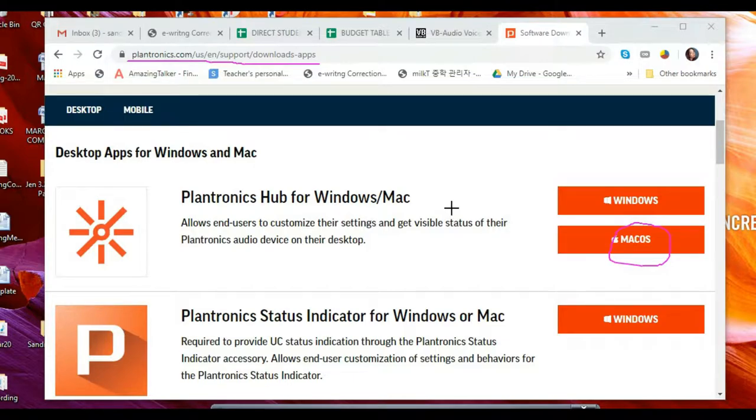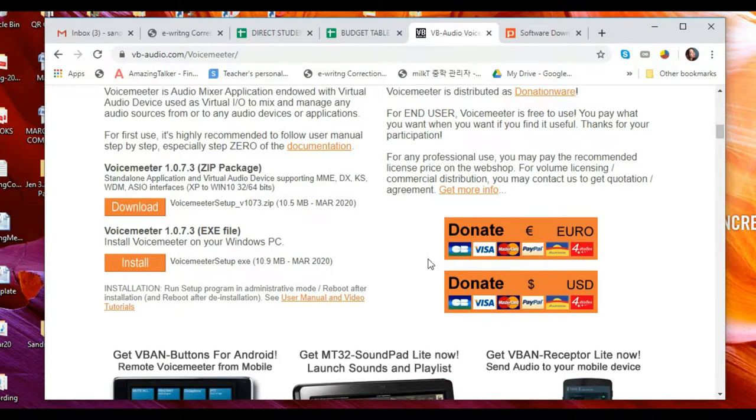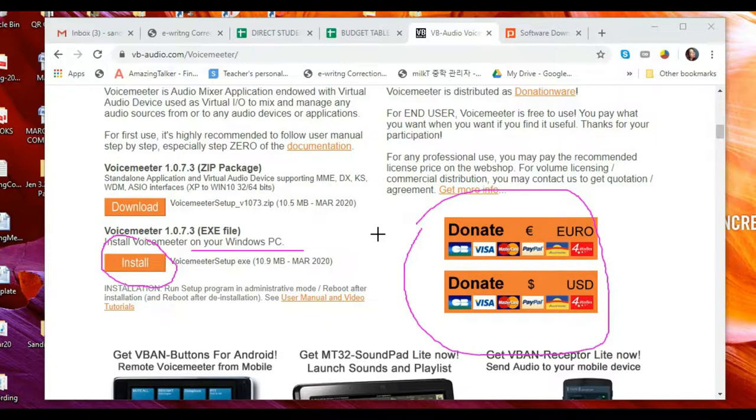After downloading, we're ready to move on to downloading VoiceMeeter. You can search in Google for VoiceMeeter, or go to vbaudio.com. Here is the appearance of the VoiceMeeter software — scroll down and find Install, then click it. This is for Windows PC; I'm not sure if it works with Mac. VoiceMeeter is absolutely free. When you start it, there's a pop-up asking if you want to donate, but you can check 'do not show this message again.'